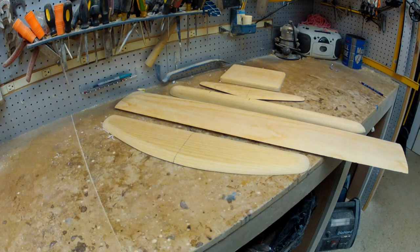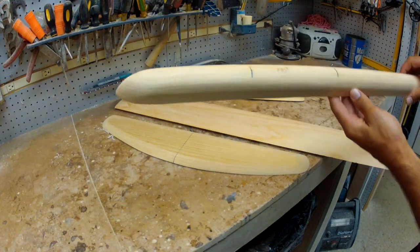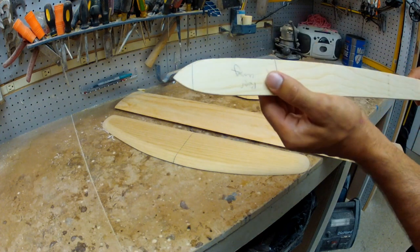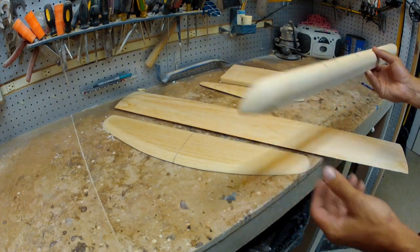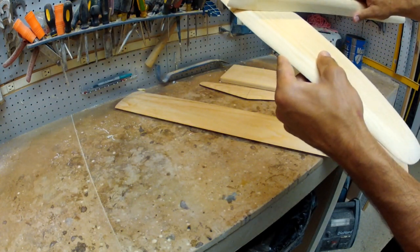The kit comes with these five pieces — everything you need for the foil. There will also be a sheet in the box with my recommendations for fiberglassing. Each part where necessary has markings on it. This is the fuselage, and you can see exactly where the front wing fits, where the mast goes between these two lines, and where the rear wing fits. The angle is already cut in, so you just take the parts, line them up, and get going. It's as easy as that.